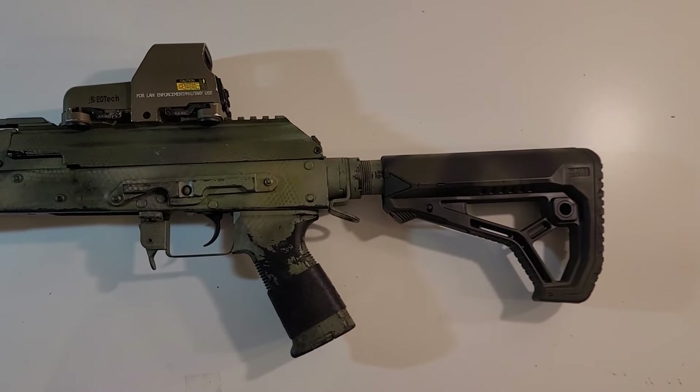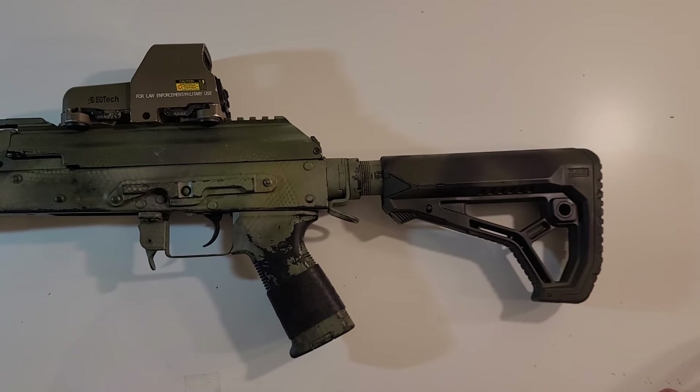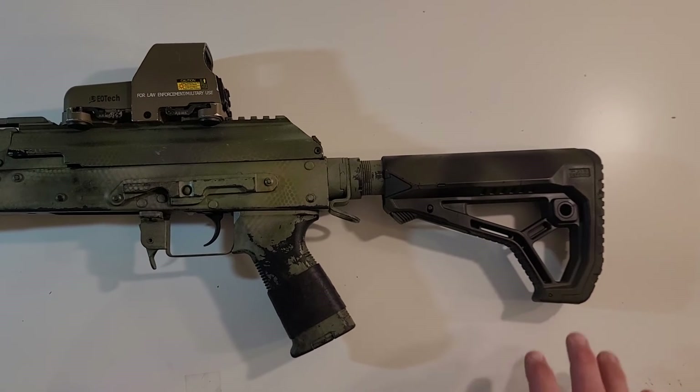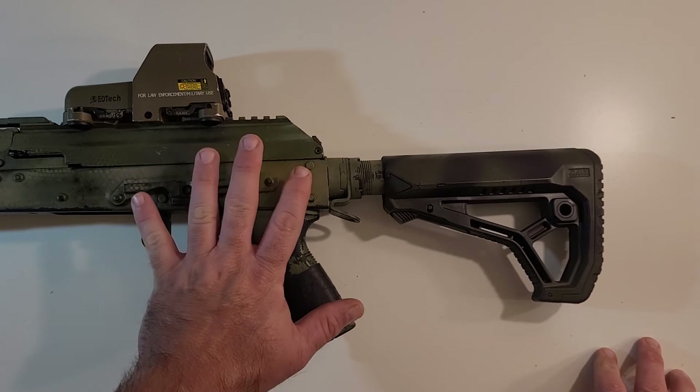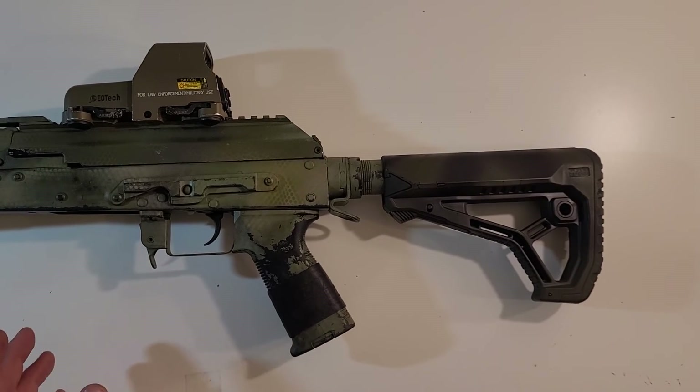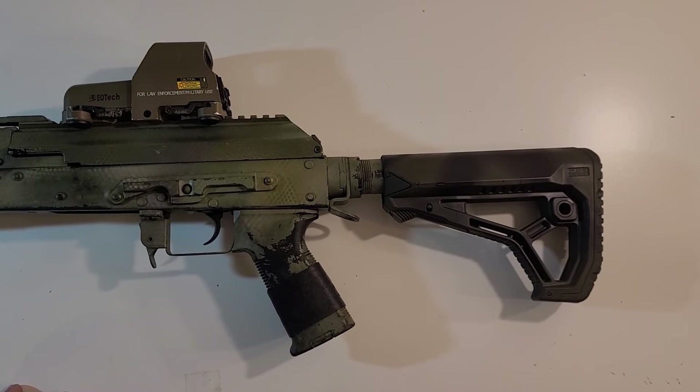If you live somewhere where you can own real AR-style rifles or AKs and you have a buffer tube for one, it's nice that you can swap this stock to and from your toy gun and a real gun. And if you happen to have a real rifle with the same stock, it gives you the ability to train on something with the same makeup and setup. I currently don't, but it is in the agenda.